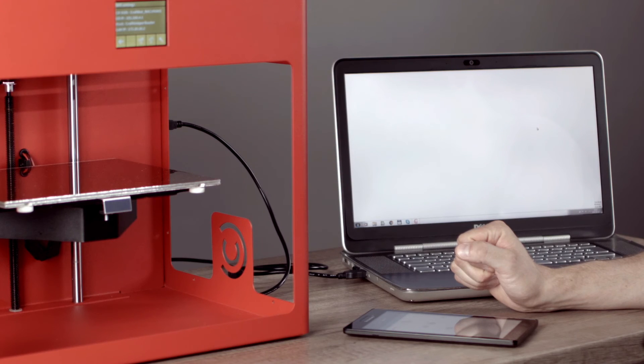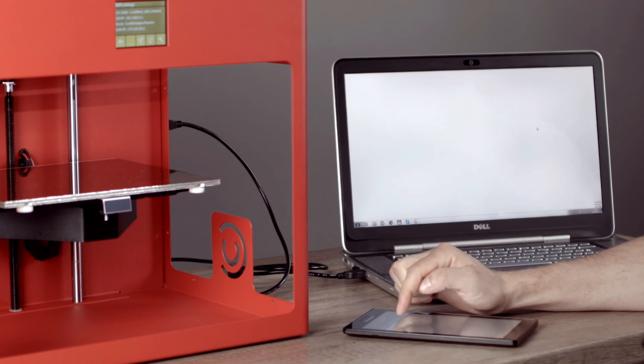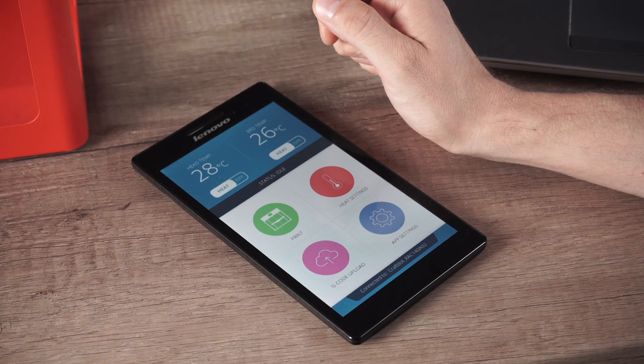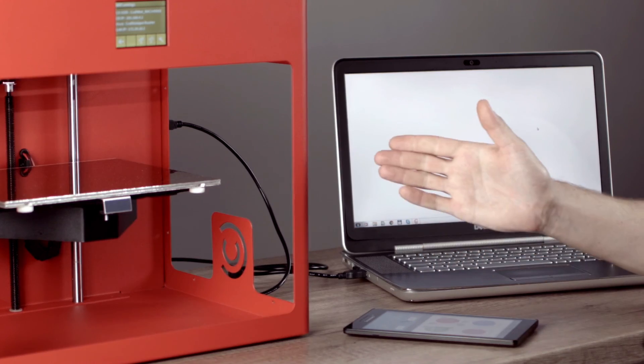Now we'll see a list of all of our CraftBot devices connected to the home network. We only have one at the moment, so we're going to click on that. The CraftBot will blink, and now you have the ability to use Wi-Fi to run your CraftBot with your tablet or mobile device. Thank you for watching.